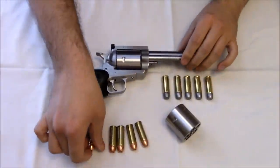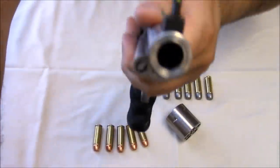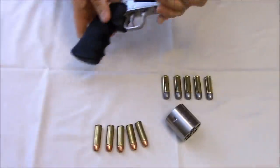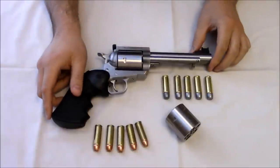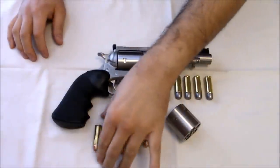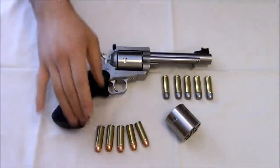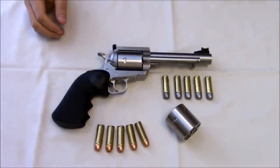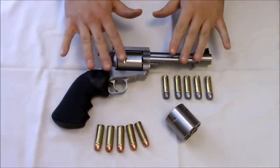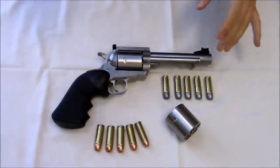Moving on to the cartridge — why 500 JRH? There are a number of reasons. Just to give you an idea of size difference: here's the .50 barrel and there's the .44 Magnum — quite a big difference. I thought about what .50 caliber I wanted to go with for a long time, and I went with the 500 JRH for a few reasons. To be blunt, I didn't want to do a 500 Smith & Wesson Magnum because it is more power than I really want or need. It actually bruised my hands, so it didn't seem like I was going to enjoy shooting it. I'd have to load it down a lot, and if I'm going to load it down, what's the point?